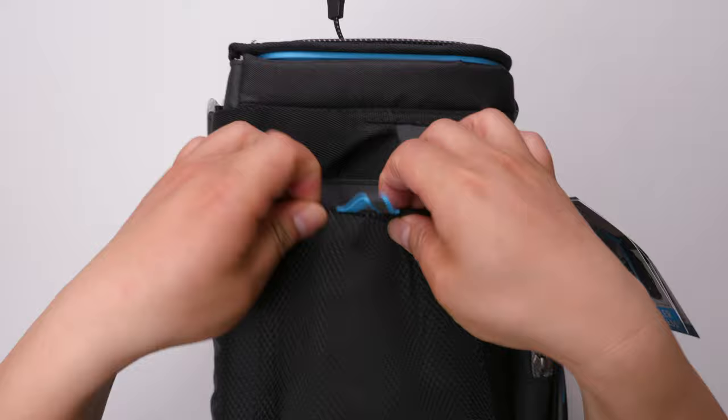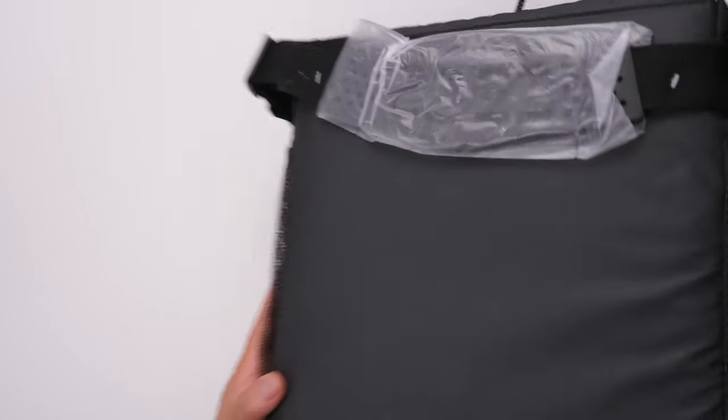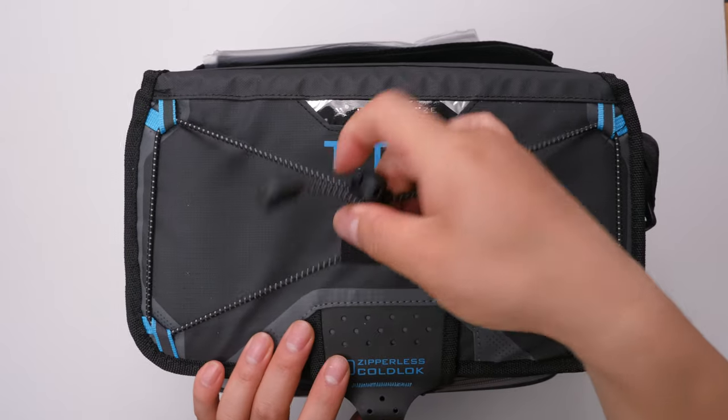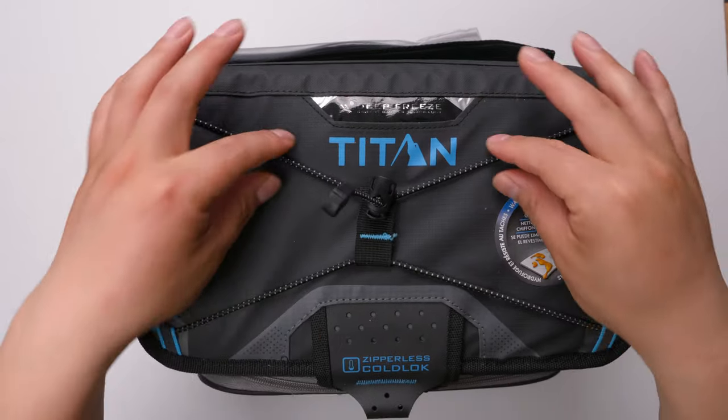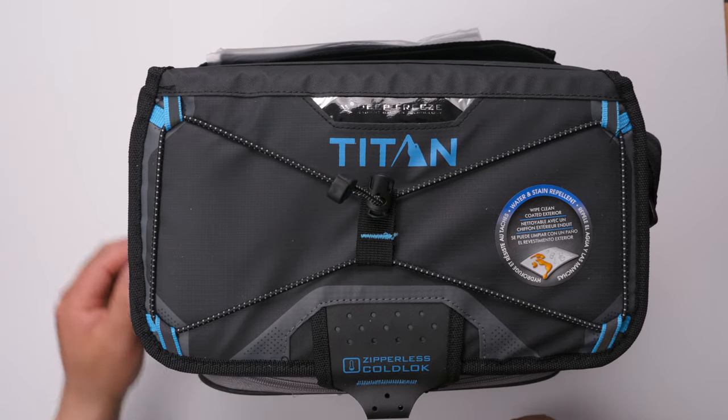On the side here, you can put little bottles or whatever you want for easy access. On the other side, the same thing. And on the top, there's a little bungee that you can use to hang a towel or other things.